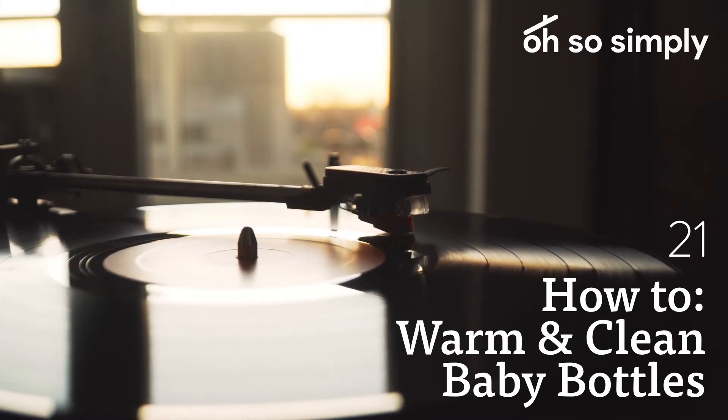Today we will start with a basic: bottles. The one thing you must know when becoming an infant nanny is how to warm, clean, and feed using a bottle. This may seem simple, but if done incorrectly, it can cause the baby serious illness.